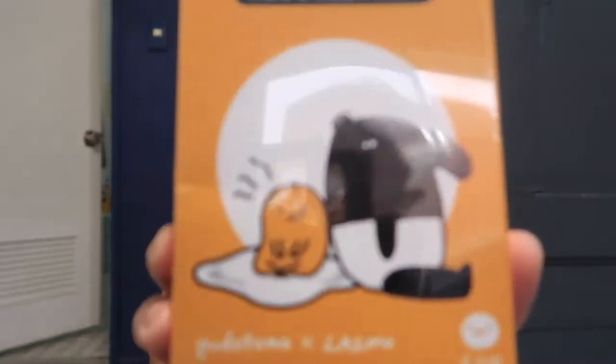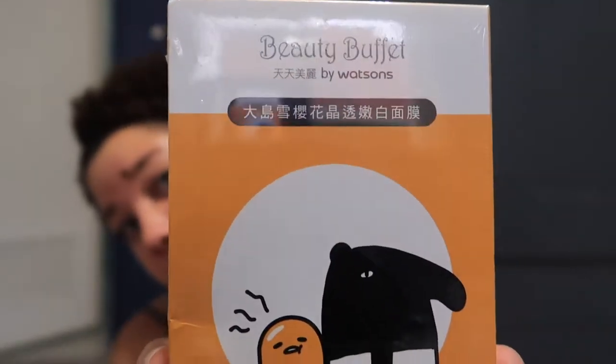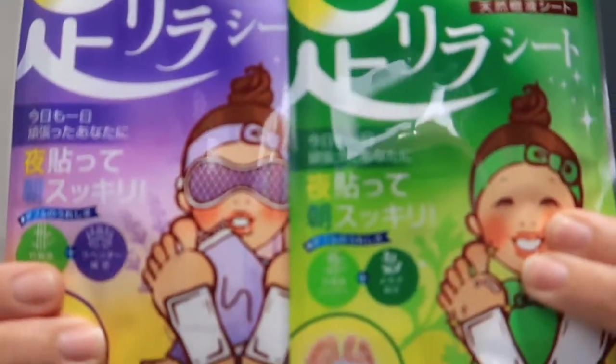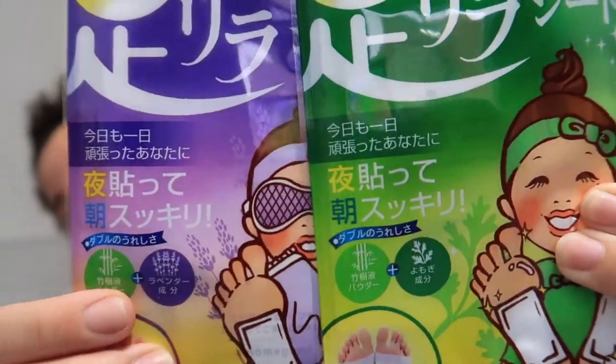Xavier's going to help me with a couple of these. We got a face mask, and there's a lot of stuff in Chinese that I cannot read. We also got another one - this one is snail. We got some foot detox things. And last but not least, because I've been seeing this everywhere - colored contacts.